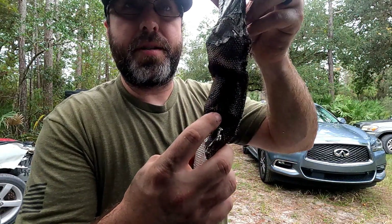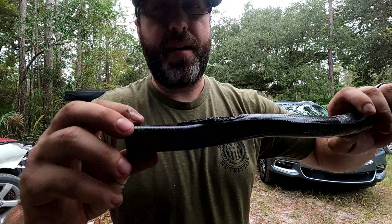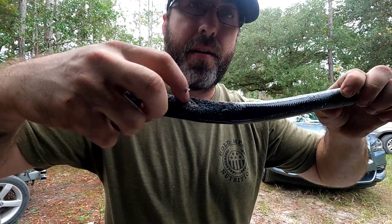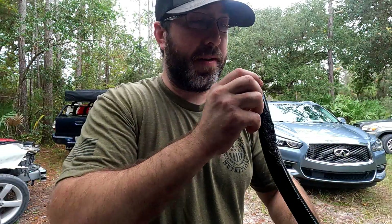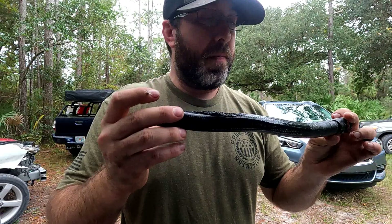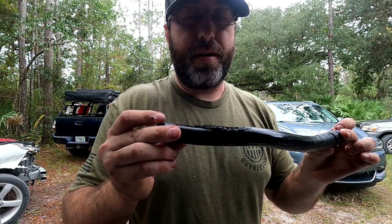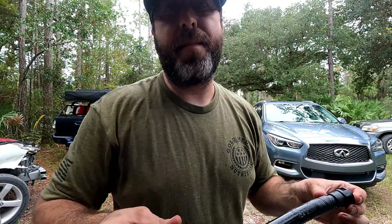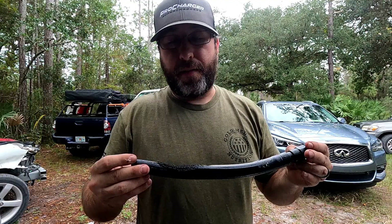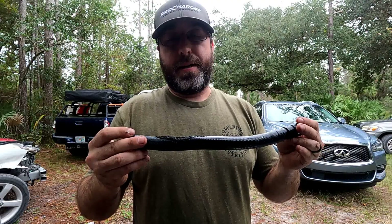It only took a couple hundred miles for it to wear through. I'm going to pull this sheathing off so you can see — this is the hose itself, and right around here it's just burned all the way through; you can see the fibers and everything. Unfortunately it's not going to work out. Most likely what I'll do is just bypass the heater core. It's just too tight down there to try and make it work, and I don't really want to spend too much time trying to make hard lines work.